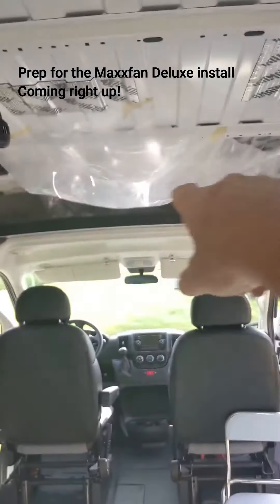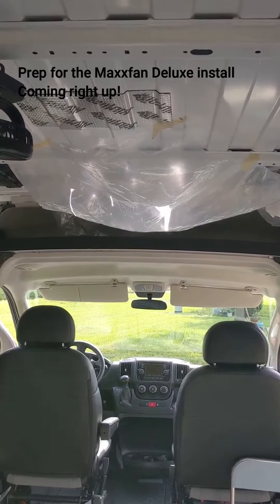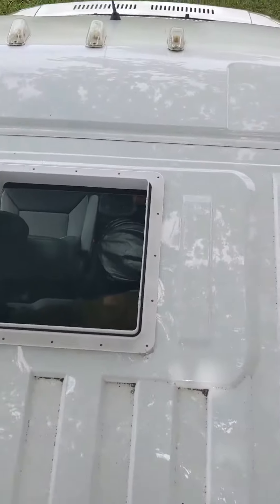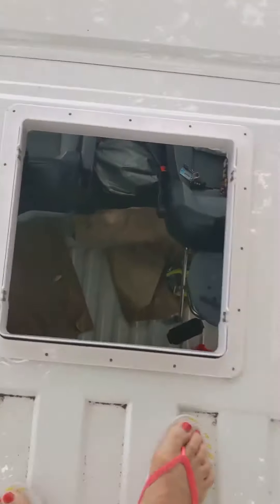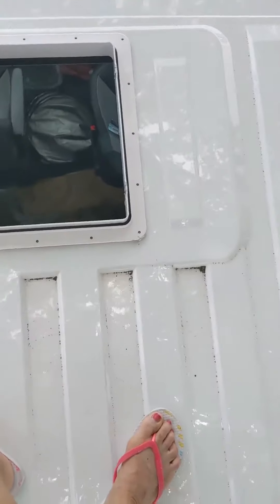We're doing the first hole for the first fan under a tarp so the chips won't go everywhere — my friend Robert is helping me out. The hole is done, and I just put the mud under this frame and placed it directly into the hole. Now I need to screw it in and put the fan over it.